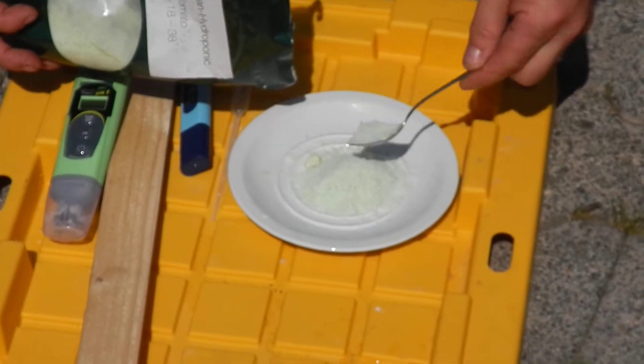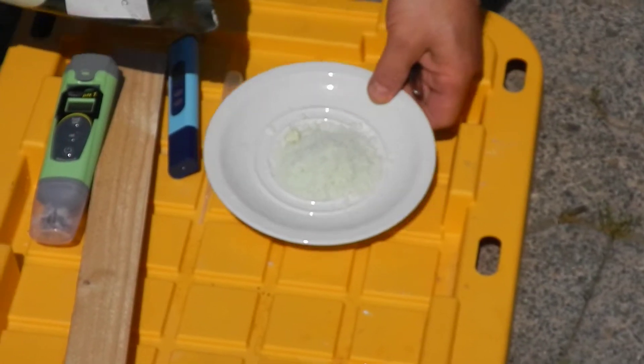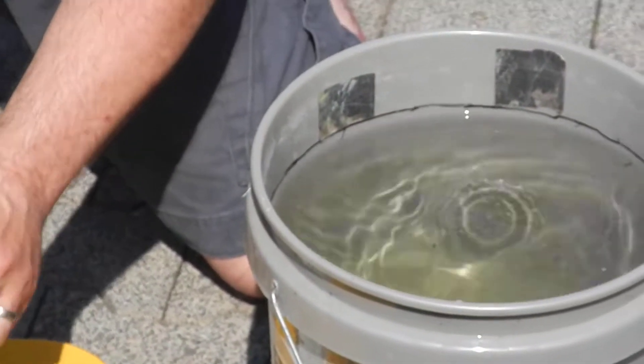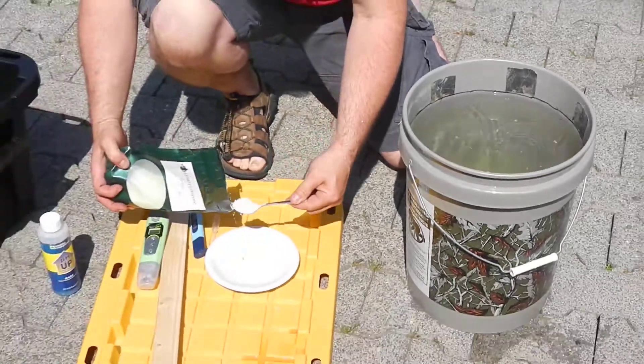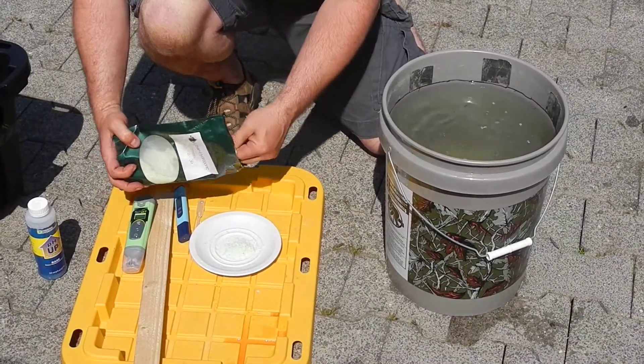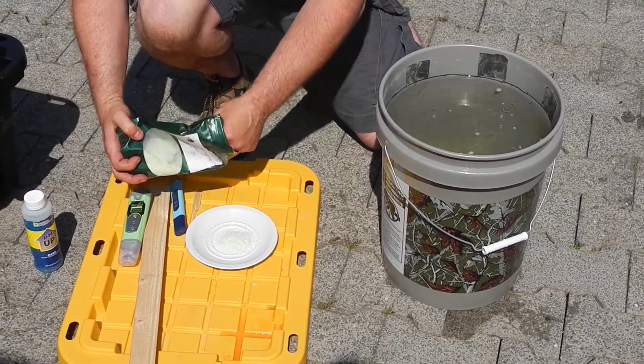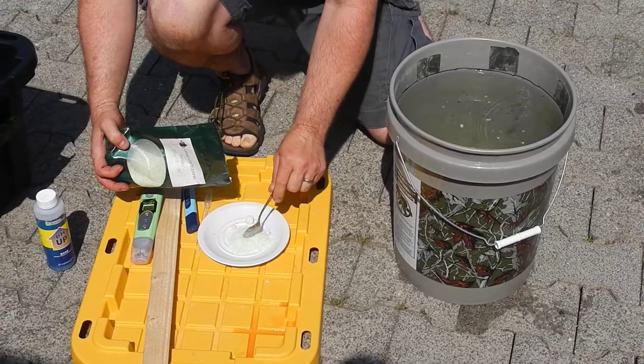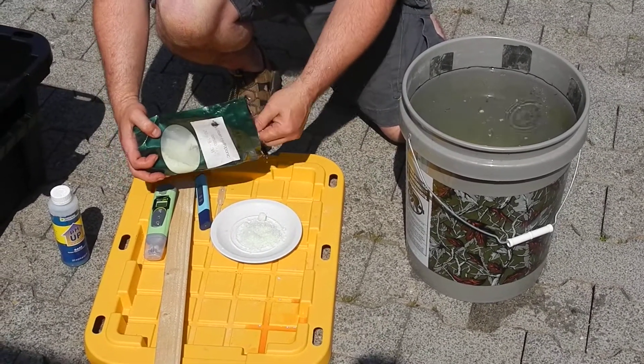A little bit more — that's about 22 grams, I would say. Put that in the water. I'm making a double batch because I'm going to be putting 10 gallons of water in my reservoir. Instead of doing this twice, I just do it once, and then on the second batch I just put water in.